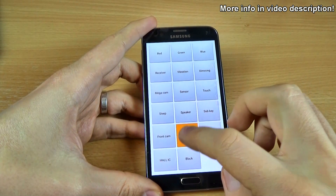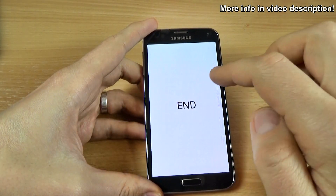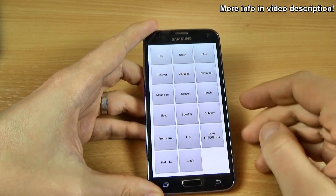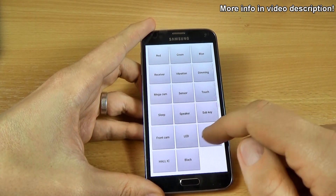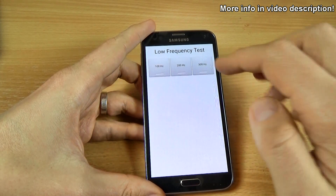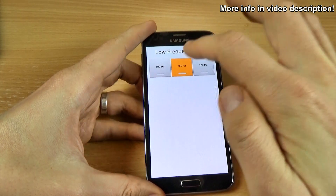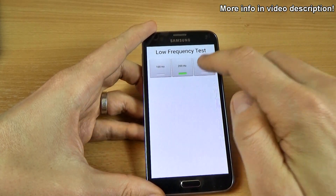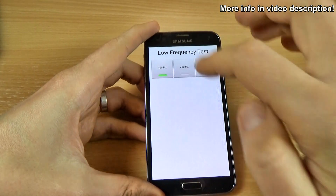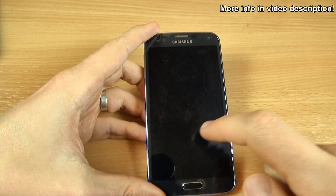And the LED — red, green, blue. And this is some magnetic test and low frequency: 100 hertz, 200, 300. And this is the black screen. So now I'm back.